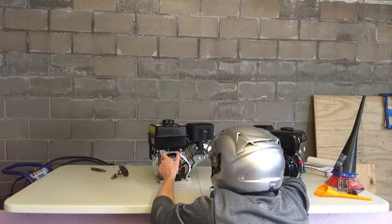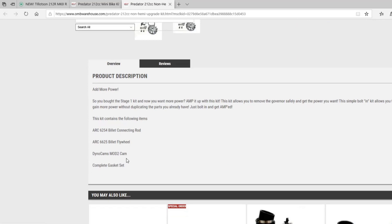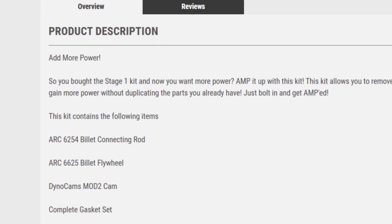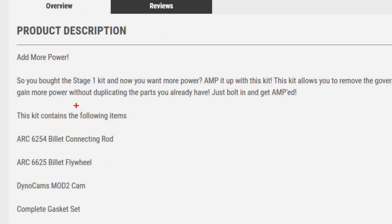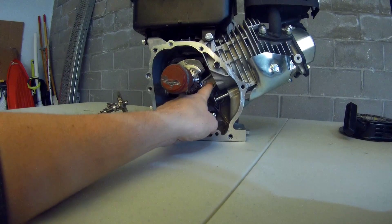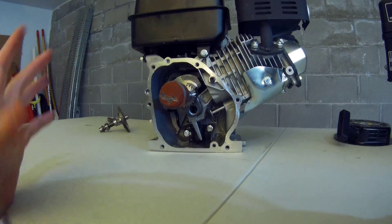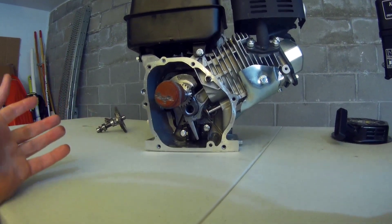Billet is going to be something where you start with a block of metal and you shave out the part that you need. It's going to be a bit stronger than that cast part. In higher RPMs, when the engine goes above the speed that it is designed for, this rod can snap and blow through your block. So you have to be very careful about what you're doing with your engine for performance parts.